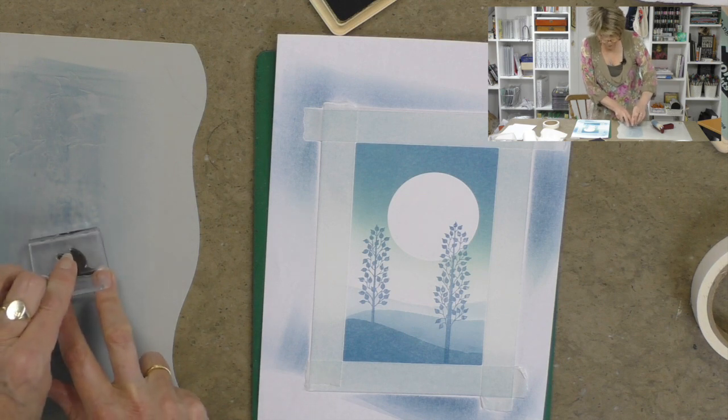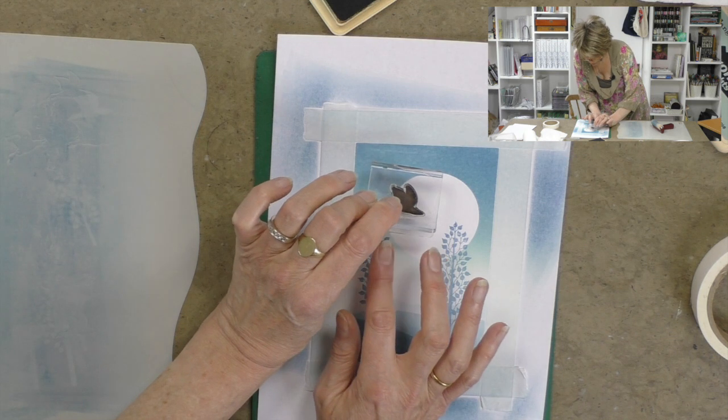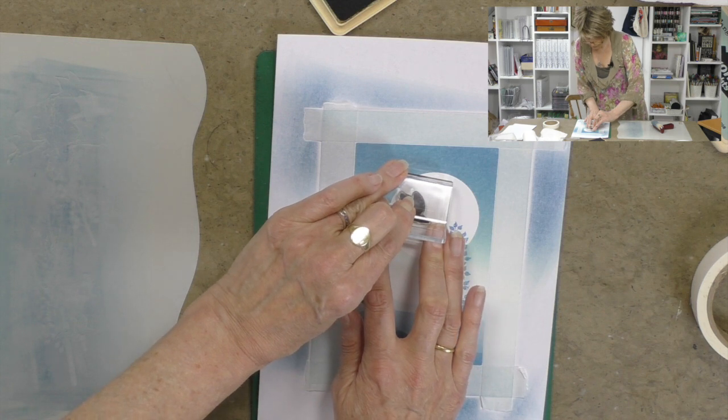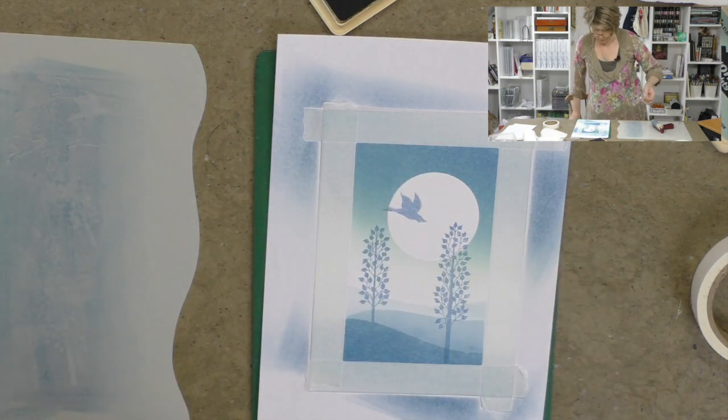Now let me just take some ink off the mat like so. And then I'm going to stamp my duck carefully there. Just give it a little wiggle. Good enough.